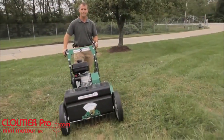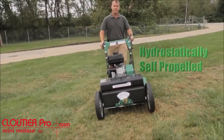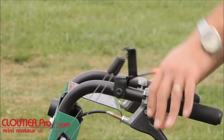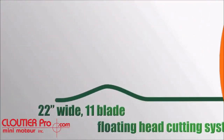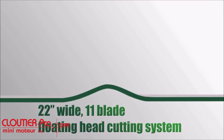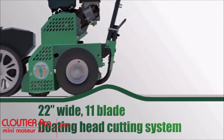Billy Goat's new OS900 series is hydrostatically self-propelled to reduce fatigue associated with pushing, and features best-in-class intuitive right and left operator drive controls. This unit is 22 inches wide and features an exclusive 11-blade floating head cutting system that maintains contact with the contours of your yard.